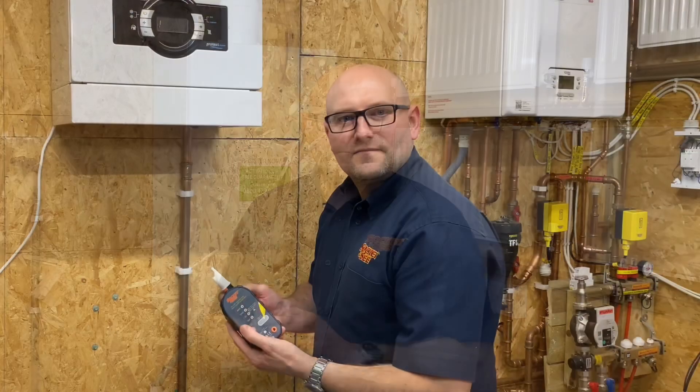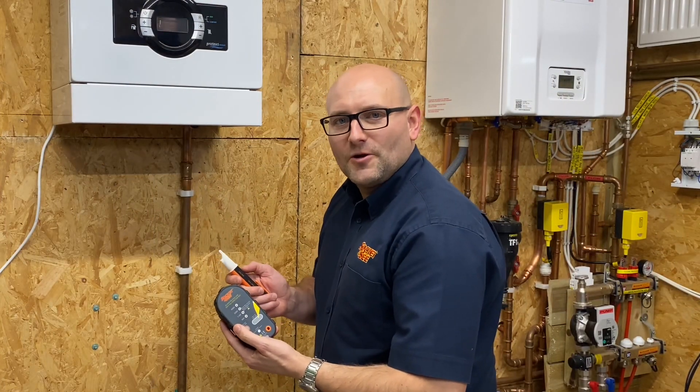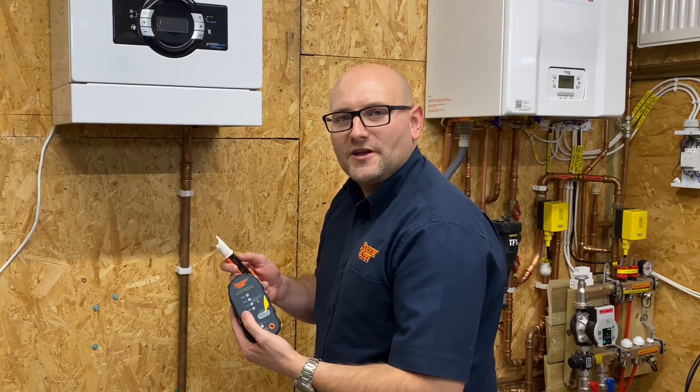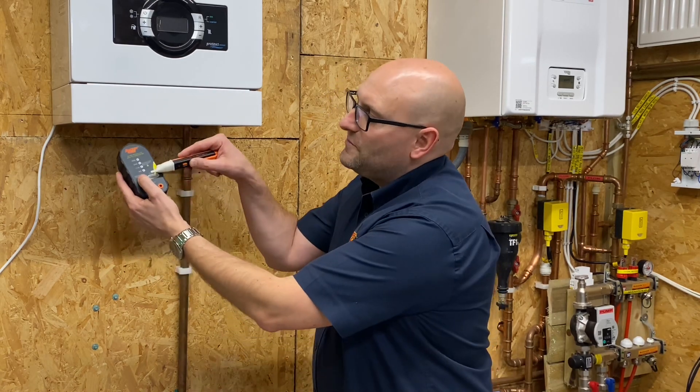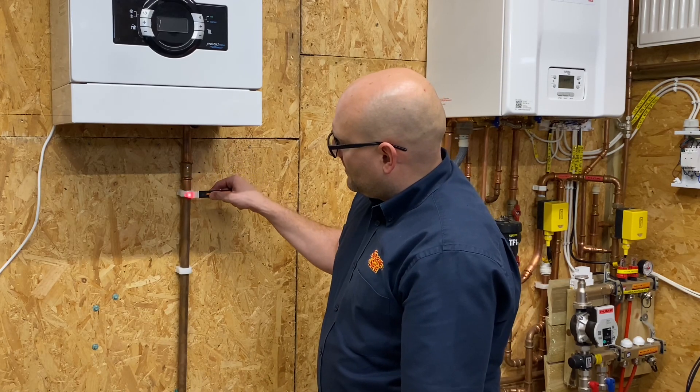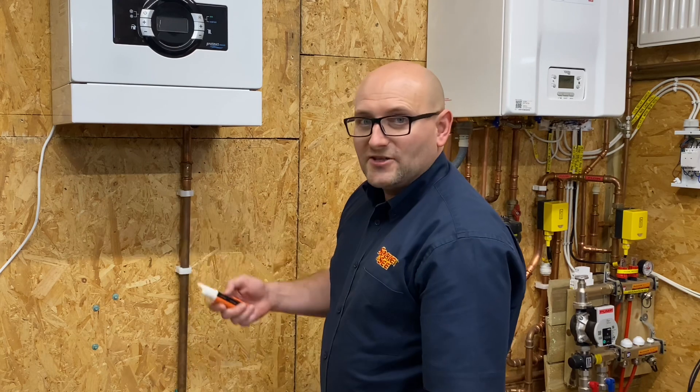Hi Alan, thanks for having me back and thanks for all your views and comments on the last TB118 video. The comments were that the procedure we showed last time went perfectly in a perfect situation, but what sort of issues and faults can we expect in the real world? The first test on TB118 is the safe-to-touch test. I'm going to check with my non-contact voltage detector that all the extraneous metalwork is safe to touch. I'll prove it on the proving unit, then check the metalwork — and here I'm getting a live indication, which is a potentially very dangerous situation.